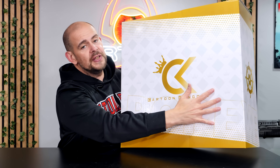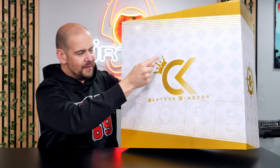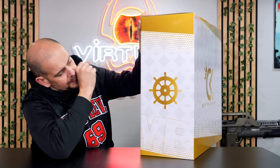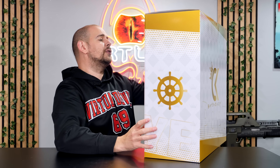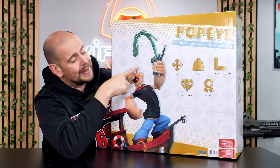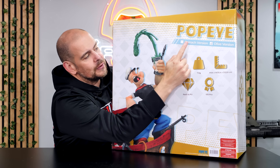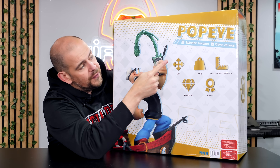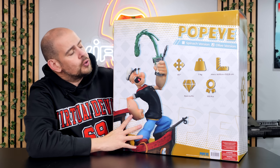In front of us we find a visual, always gold and white, the logo CK for Cartoon Kingdom with a little crown, and then the name Popeye. On the side, little visual with little triangles, crowns, and we find the governance of the ship of Popeye. On the back, the specifications. The back of the Cartoon Kingdom box is super ingenious — we have the version: there was a spinach version where the ship was green and an olive version where the ship was red.